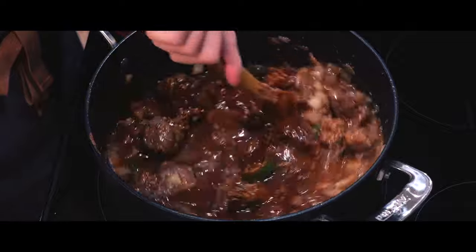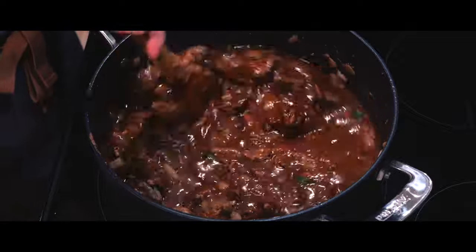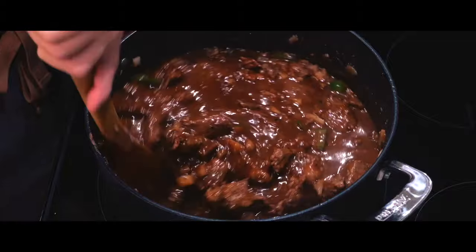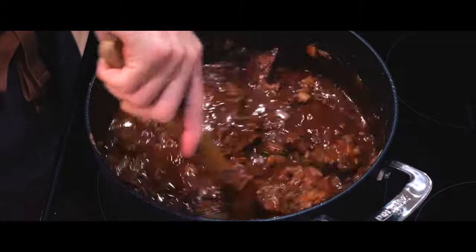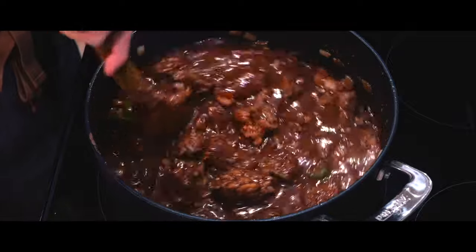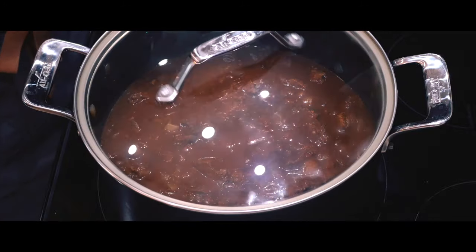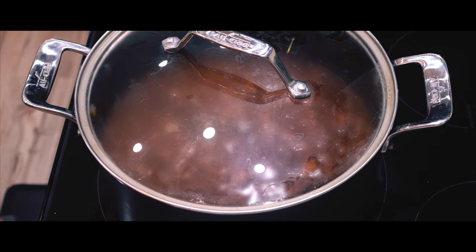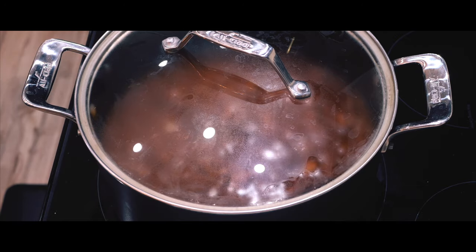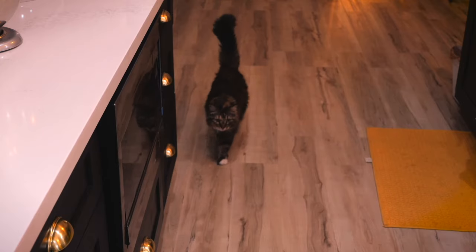I'm going to mix it all up, cover it, and let it simmer. The longer it simmers, the more tender the beef will be, so I'll leave it for several hours until dinner time. Before leaving it alone, I gave it a quick taste test and noticed it needed salt, so I added some until it tasted good. Remember — taste as you go. At this point the hard work is done, so it's time to let it slow cook while I watch the Formula One race taking place in Spain.